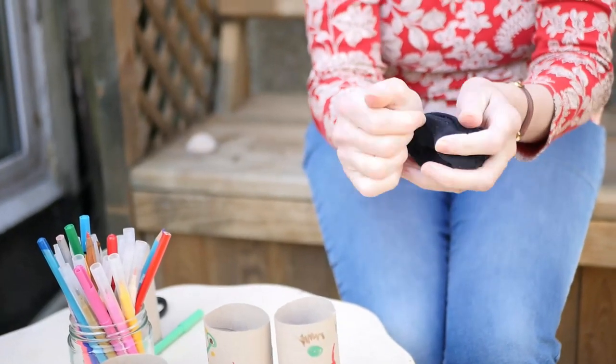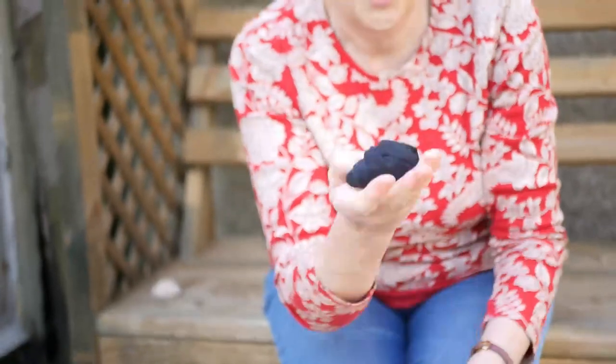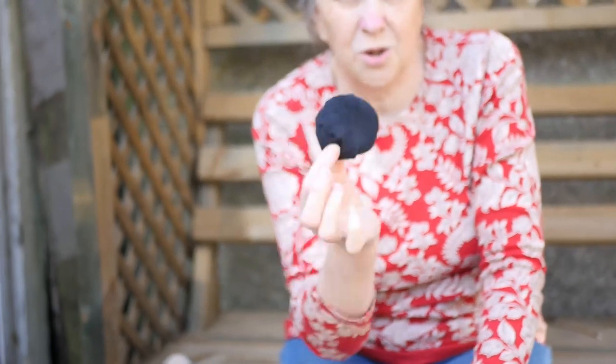And it gives me a little thing that I can throw and catch. And if I throw it around, it's not going to hurt anything. Don't throw it where it's going to knock something over. Perhaps as it's nice weather, you could go out in the garden and do this.